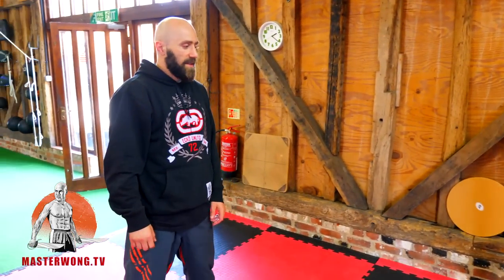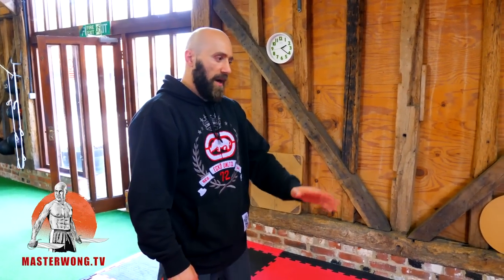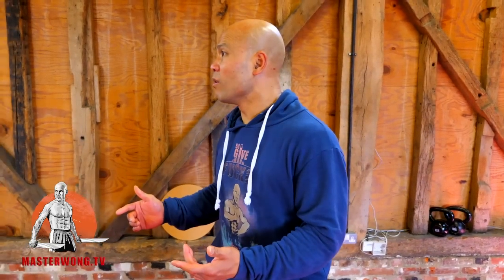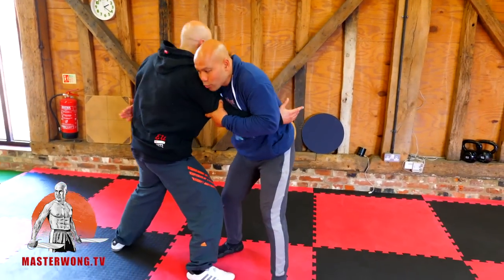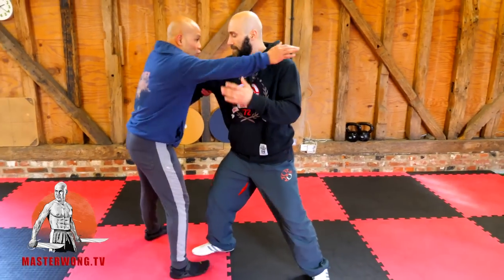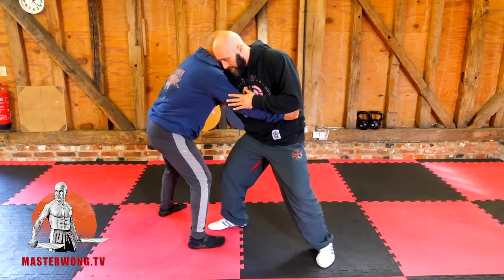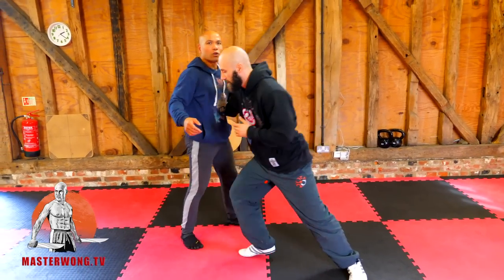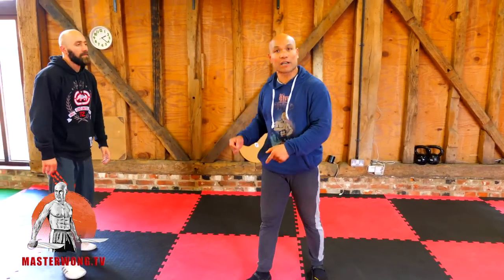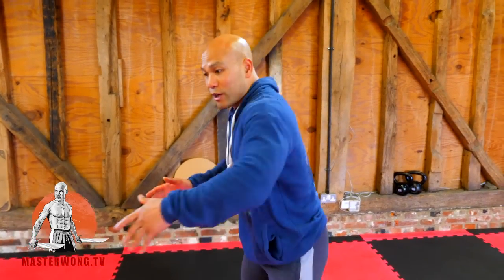I'll take the slam this time around. In competition I'll take the double leg, but for street self-defense it's got to be the slam — I've got more control and it's safer. With the slam, I can do it to the upper body or lower body. I can control here or control there — not much really changes, so it's safer when I bring him down.